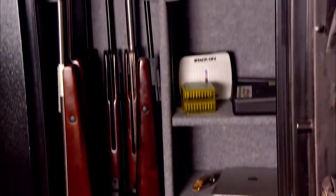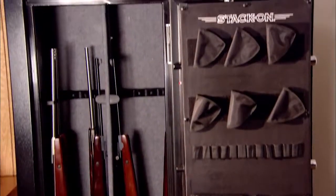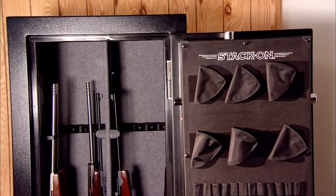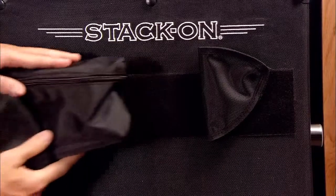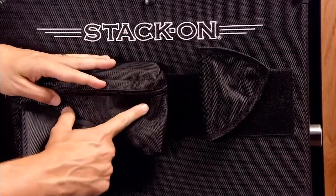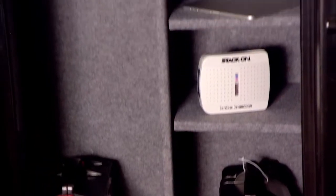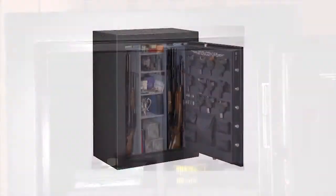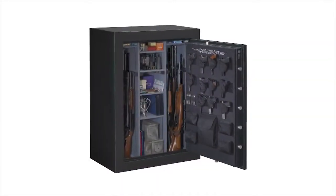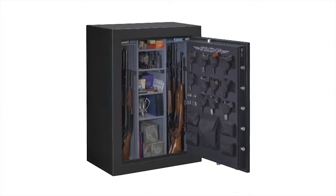All of our Elite safes that include a fully convertible interior feature a factory-installed door storage system, which allows you to store more gear in less space. The holsters and zippered bags are removable and repositionable, giving you greater flexibility to maximize your storage needs. The interiors on these safes are fully carpeted, and most have a fully convertible interior, allowing you to customize your storage needs to hold all long guns, half guns with shelving, or all shelving, depending on your needs.